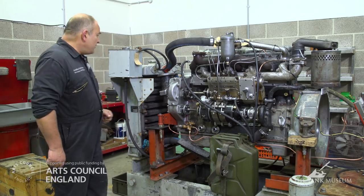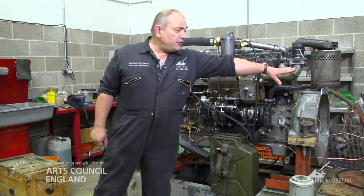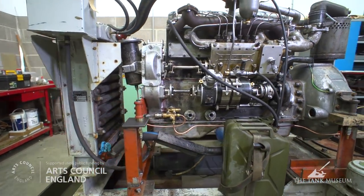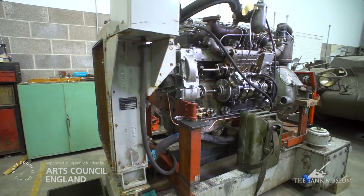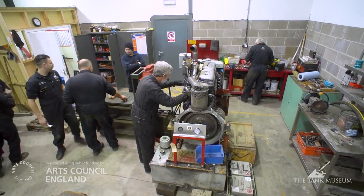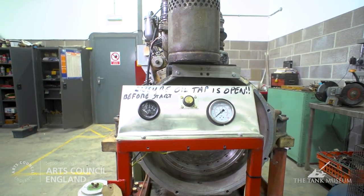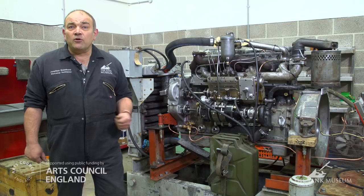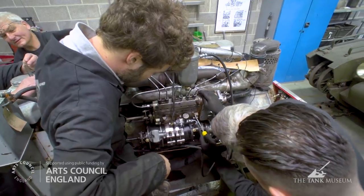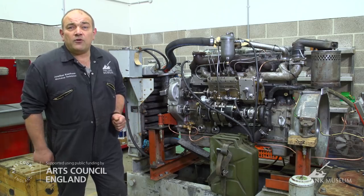The starter motor is on the other side. The oil filter, the fuel filter and the air filter are at the end there. It's mounted on our test stand — this has been very useful, we've used this for three tank engines so far: the Valentine, one of the Russian ones, and here. We just adapt the legs to suit whatever pack we're using. On the front is a dashboard with the starter button, oil pressure and temperature. It's very important while these engines are running that we monitor those things and check for leaks — it's all part of the testing regime you need to do before you fit things, because if you don't and something leaks later on, you've got to remove an awful lot of stuff to get at it.